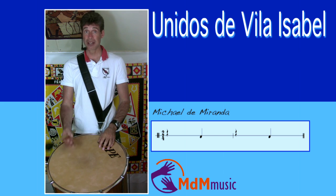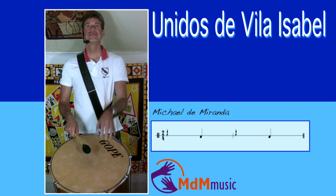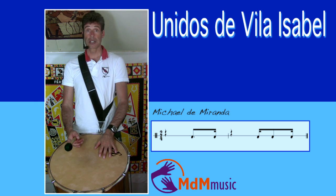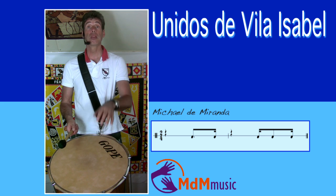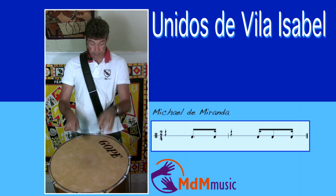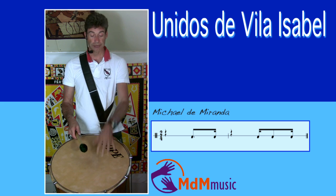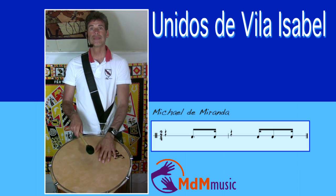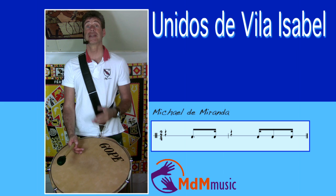Keep this in mind. The first surdo is like this — one, two, one, two. And the third surdo makes the variations and plays like this: the first beat they play the hand, the second beat they have two strokes. The second time on the two, they have three strokes. So the pattern that the third surdo plays is one, two, one, two. And of course the third surdo is making the variations.